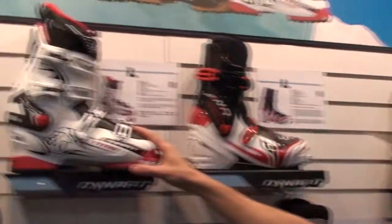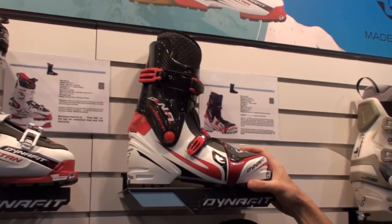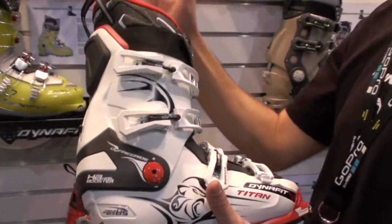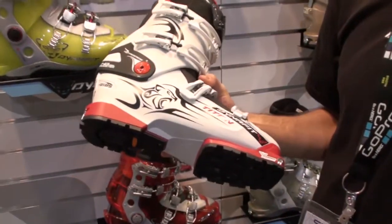We've got both the stiffest boot at the show in Alpine Touring — the new Dynafit Titan — and also the lightest boot at the show in the Alpine Touring market. Bringing the beef, the Titan answered the call. The Zeus was rated differently than the Factor from BD in independent testing, and it was a big hit — turned heads. The Titan answers that discussion by just taking it beyond.